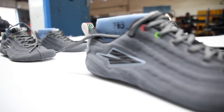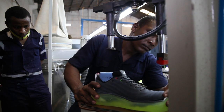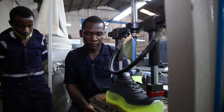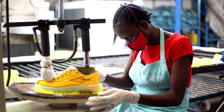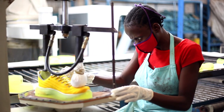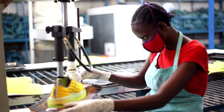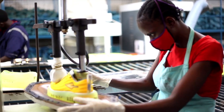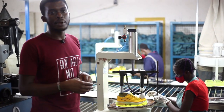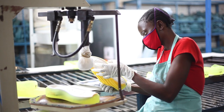The shoes continue passing through the belt and the next process is the gauge marking machine. Tina here uses a pen to make a mark just around the shoe where the uppers and the midsoles are joined. This is an erasable marker, so you don't have to worry about those marks, as they are cleaned off at the later stages of production.